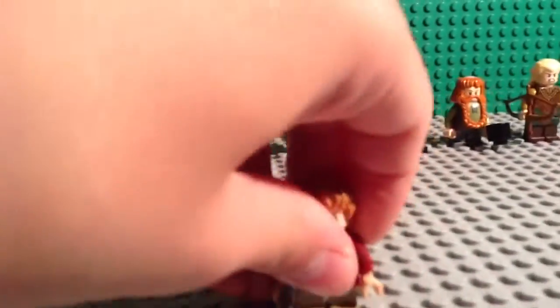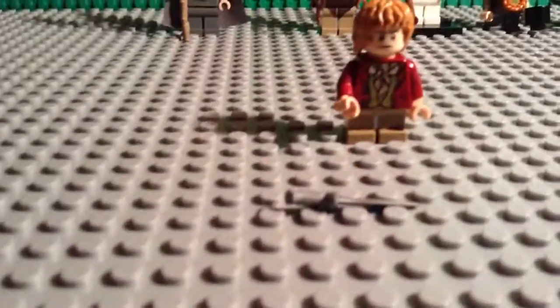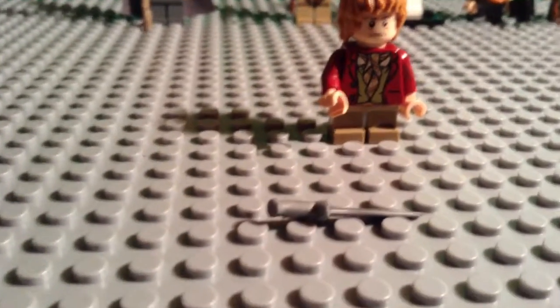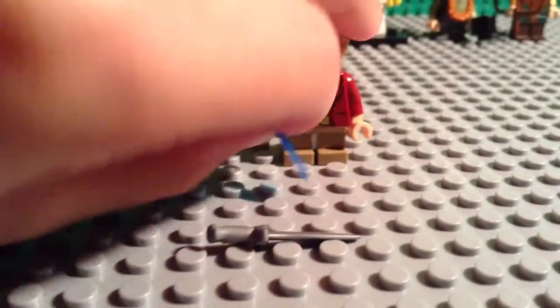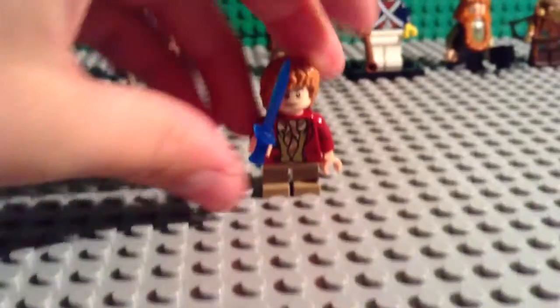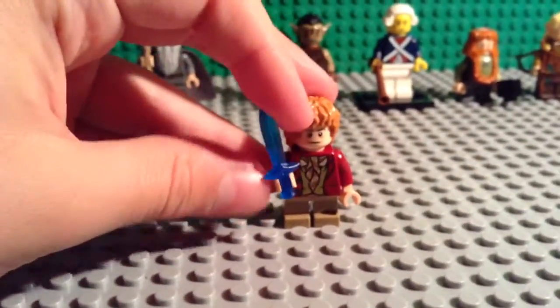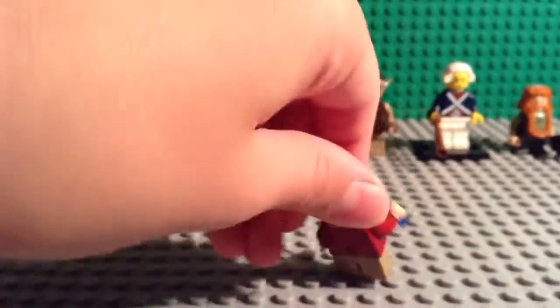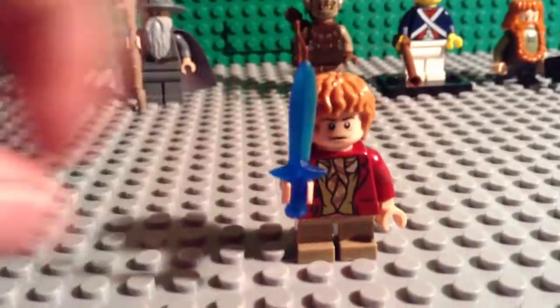Here's Bilbo Baggins. Here's his regular sword, Sting, but you can just switch it to a blue sword which I ordered. It looks a little bit better from the movies when it's glowing. You can see that orc in the background — because it glows blue when orcs and goblins are near. It's glowing blue because of the orc behind it, so that's just something a little bit better.